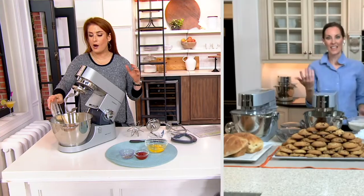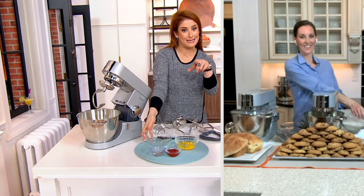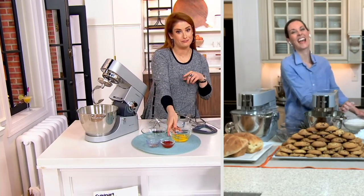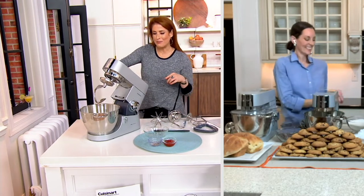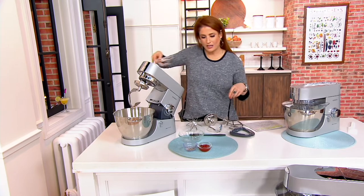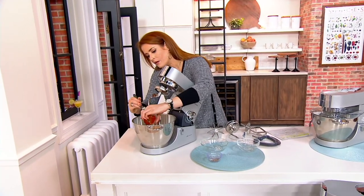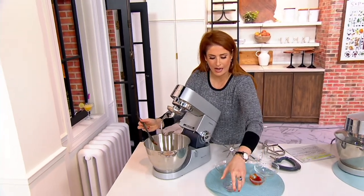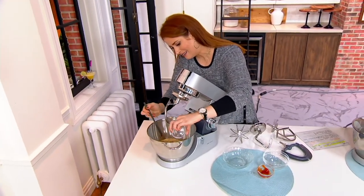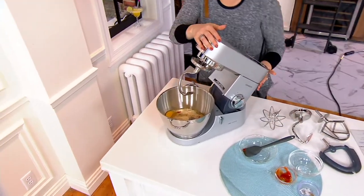I'm going to mix up some meatloaf. I add my breadcrumbs, a couple of eggs, a little touch of ketchup, and salt and pepper, all going in here — just like how my mama used to make it. So we're going to put this baby down and get it going.